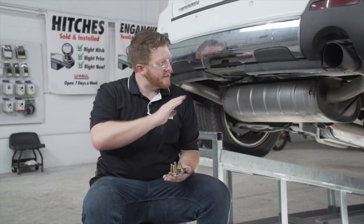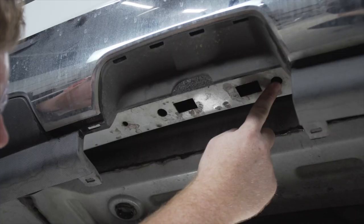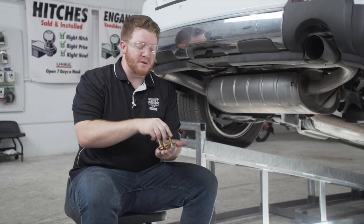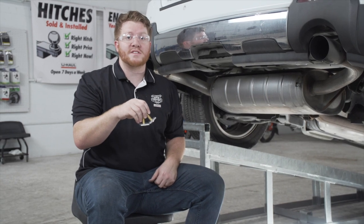Behind this panel we have two attachment points for our hitch. Depending on your model of Terrain, it could either be a weld nut or a carriage bolt. When you look down here you'll see these two holes. We do not have a weld nut on ours, so we'll be using a carriage bolt and block. We will be using a fish wire technique to bring those into place.